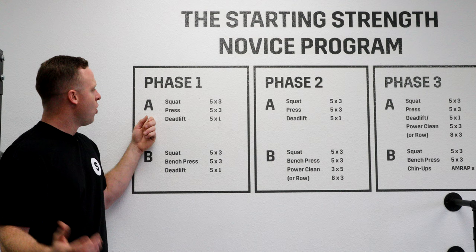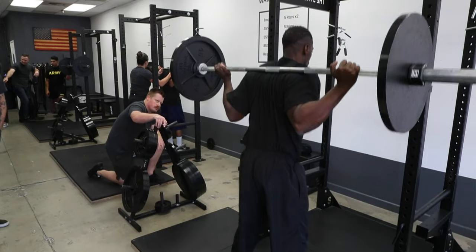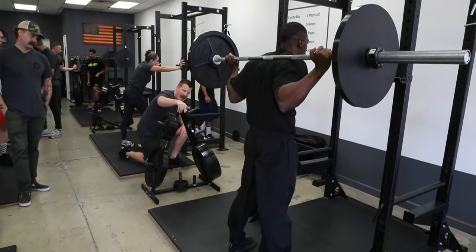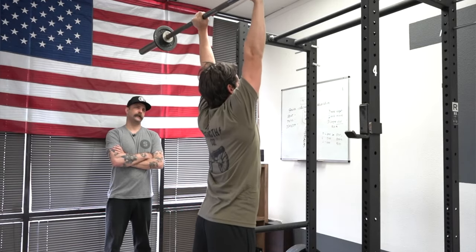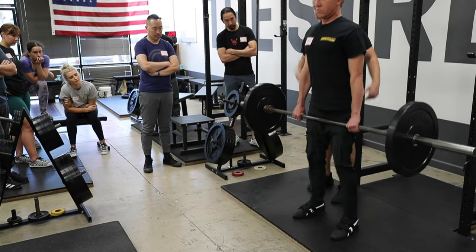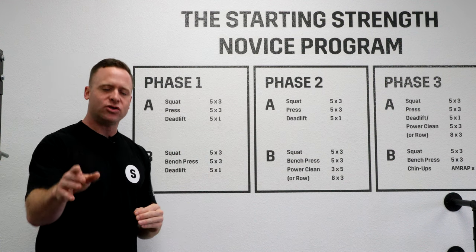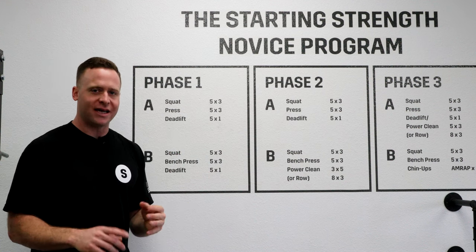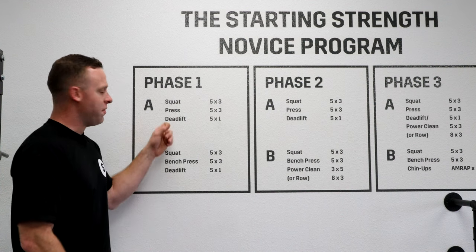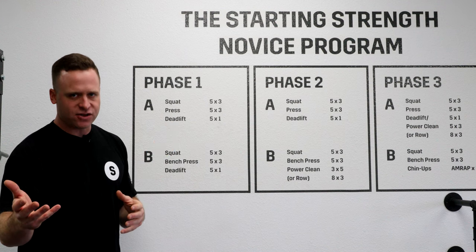First, you have Workout A. Workout A is the squat, the press, and the deadlift. The squat, we do five reps for three sets after warmups. The press, five reps for three sets, and the deadlift, five reps for one top set. This is Workout A. It may not seem like a lot, but what you'll find if you're doing this correctly is that if it's heavy and challenging and difficult, this workout will be more than enough stress to drive adaptation for the next session.